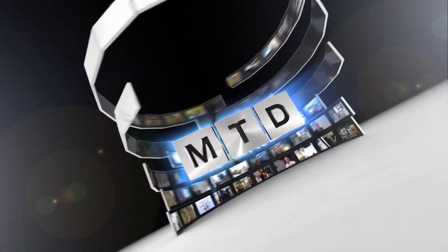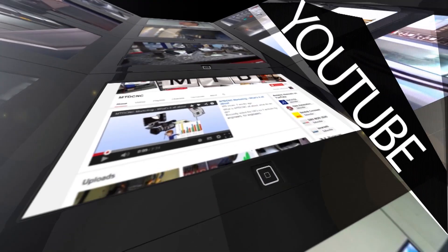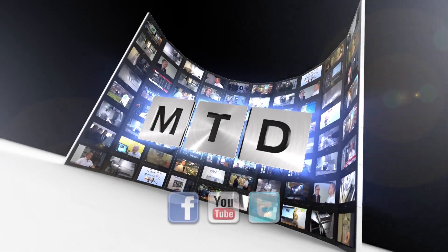For more videos, products and news, go to mtdcnc.com or follow MTD Online on Twitter. We'll see you next time.